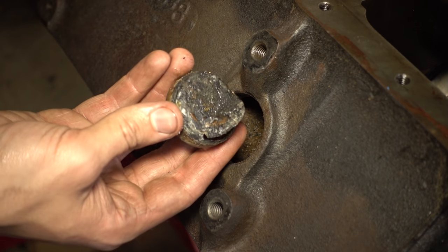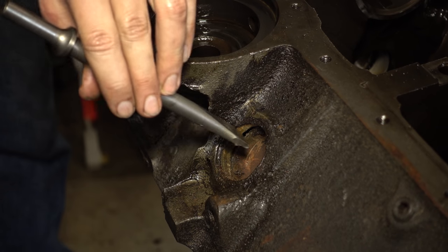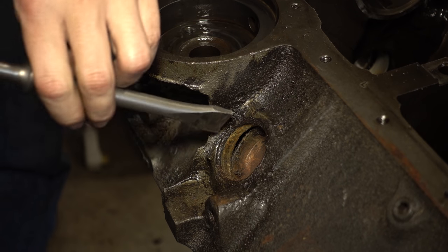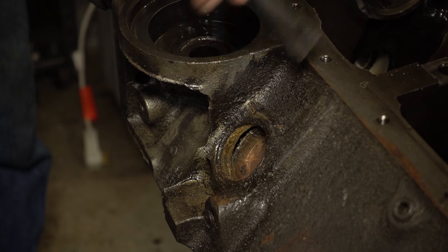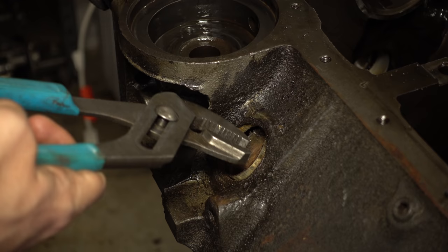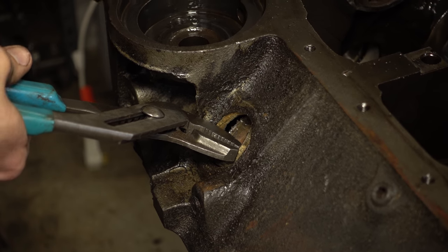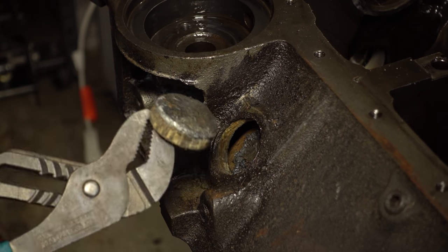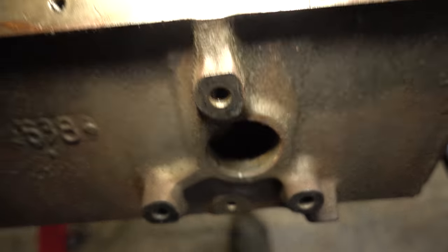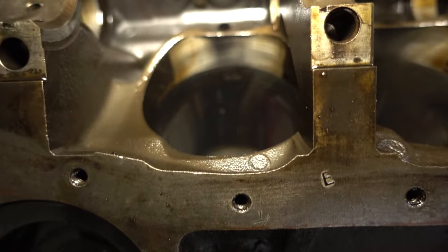Yeah, that's nasty. Some of these don't have enough space behind them to actually pop them all the way through, so you want to knock it out like normal and then twist it as far as you can. Remember you're hammering against the other side of the cylinder wall, so be careful. Once you can grab it, grab it and pull it out. Those front plugs are right in between the two cylinders so you have more space; these back plugs are right up against that cylinder.